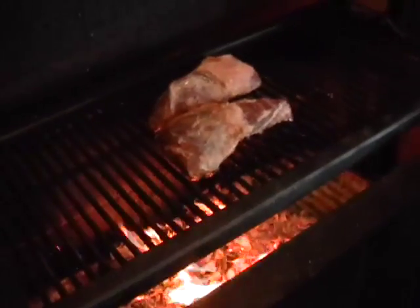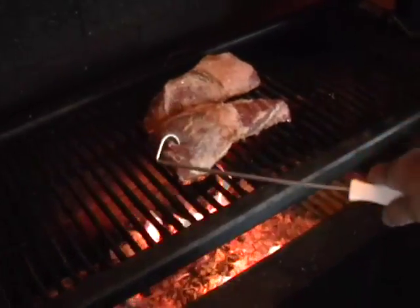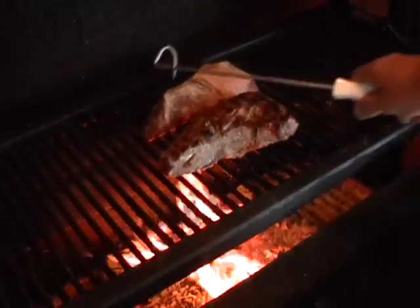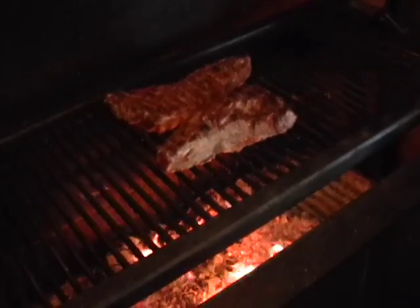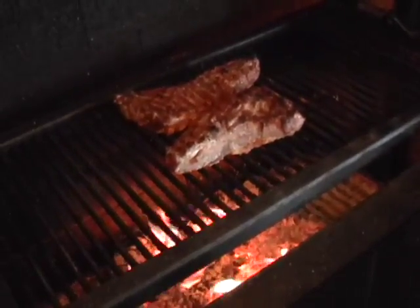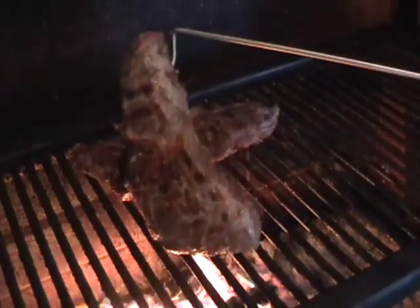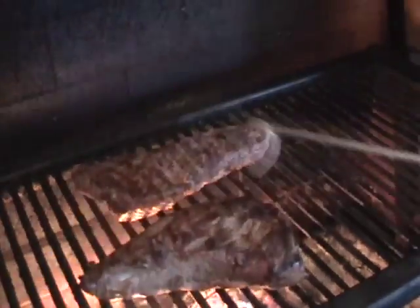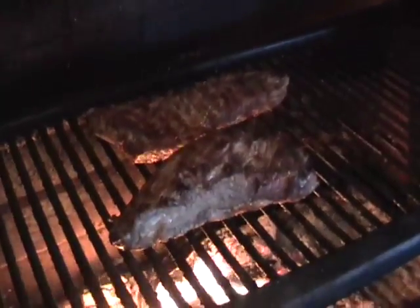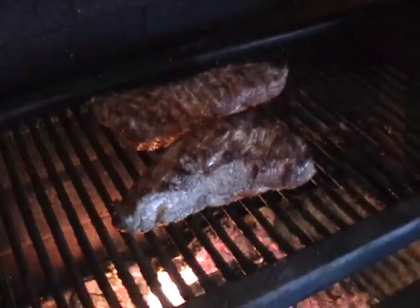We've had the tri-tip on this side for approximately 15 minutes and we're going to turn it over to darken the other side. This cooks about 45 minutes to an hour total — about four turns. It's leaving a little char, a little dark brown, which is a good thing. It's going to sear the juices in, and you can see those tri-tips are starting to swell up — they were flat when we started and now they're more like a football.